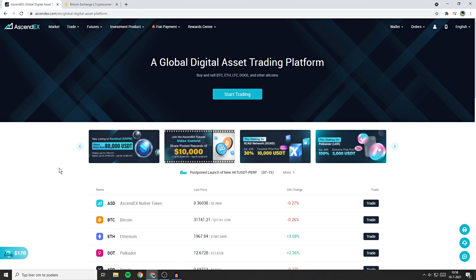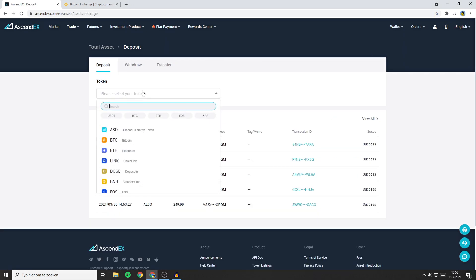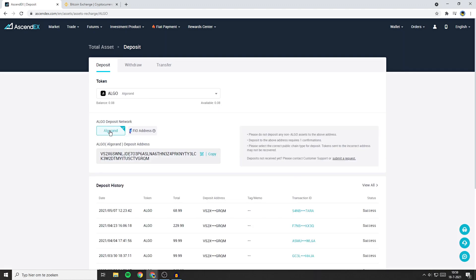Go over to Ascendax, then go over to wallet and click on your cash account. Here you'll see the deposit button, the withdraw button, and the transfer button — we're going with deposit. On this page you'll need to select your token; in my case I'll go ahead with Algorand. You'll now have to select the deposit address. Make sure that the network you're using is compatible with the coin you want to deposit — if you're not sure, I recommend a quick Google search. Once you have selected the right network, go ahead and copy your deposit address.